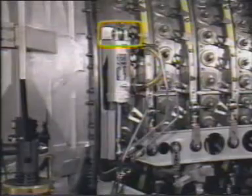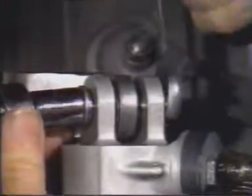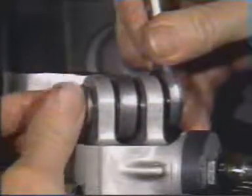Proceeding with the removal of the actuator, take out the bolt, the nut, and the washers which attach the actuator to the mounting bracket. Use a 9/16 inch open end wrench and a half-inch 12-point socket and ratchet.